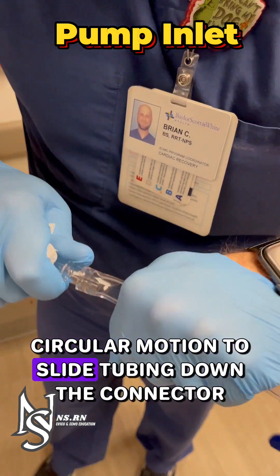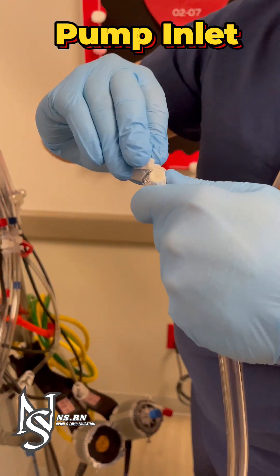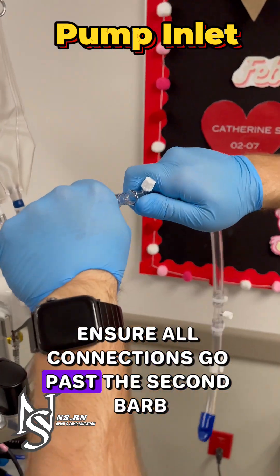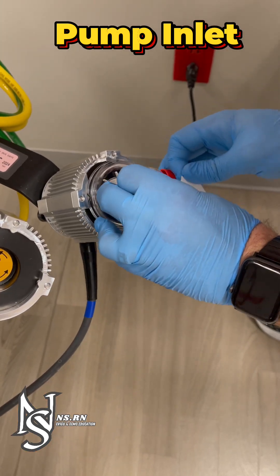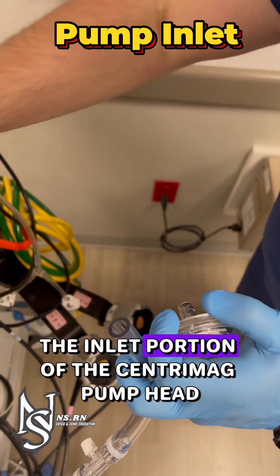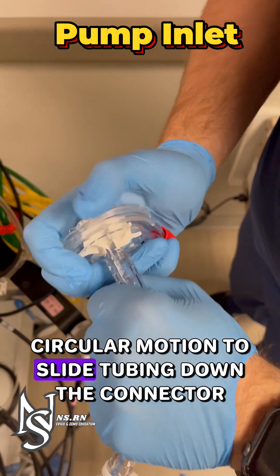Use a firm, forceful, circular motion to slide tubing down the connector. Attach the other end to the pump inlet tubing, ensuring all connections go past the second barb. Insert the pump inlet tubing into the inlet portion of the Centromag pump head. Ensure all connections go past the second barb, using a firm, forceful, circular motion to slide tubing down the connector.